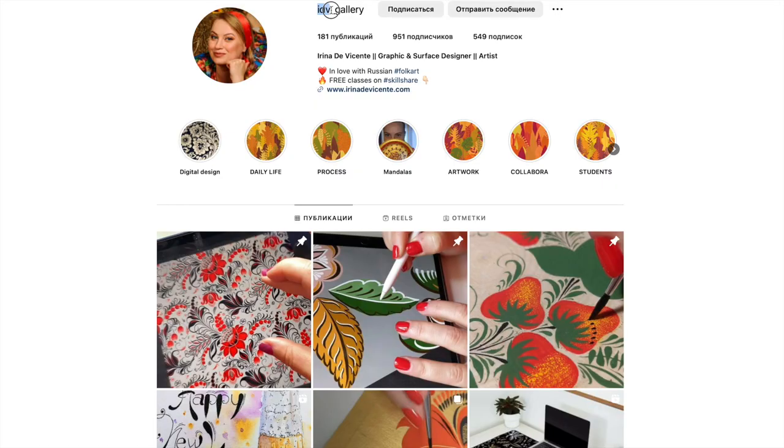Follow my Instagram where you can find both my hand-painted and digital artworks and videos of the creating process — let's be Instagram friends. I invite you to my world of decorative painting with the artistic language of fairy tales, where you can transform your reality into fabulous illustrations. I will be waiting for you in my class.